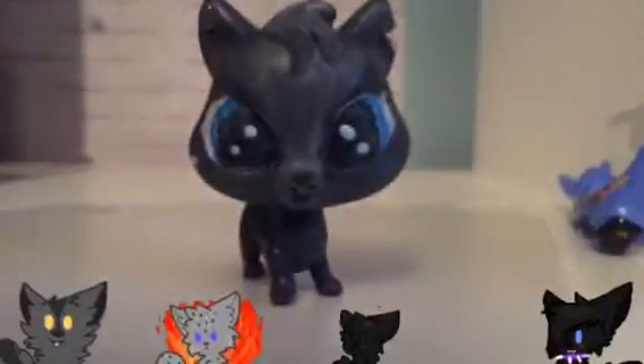Next I have Bluestar. A lot of people say Bluestar is blue, but I think cats aren't blue — cats are gray. So I did gray. I did add the tiniest bit of blue paint into her. She's got a chip in her ear as I cut it. The body is gray. I really like her, I think she turned out really nice.